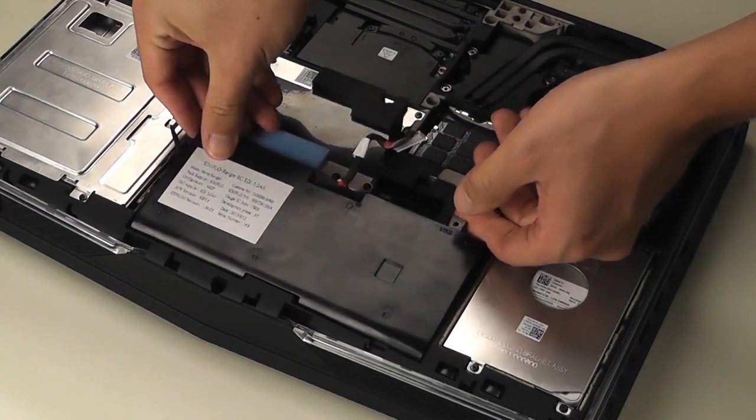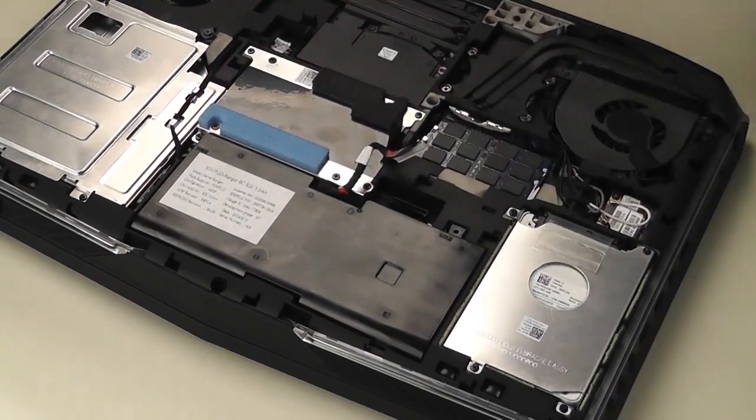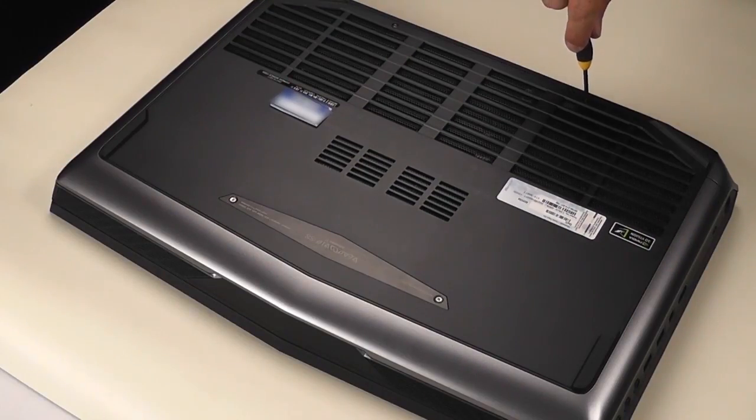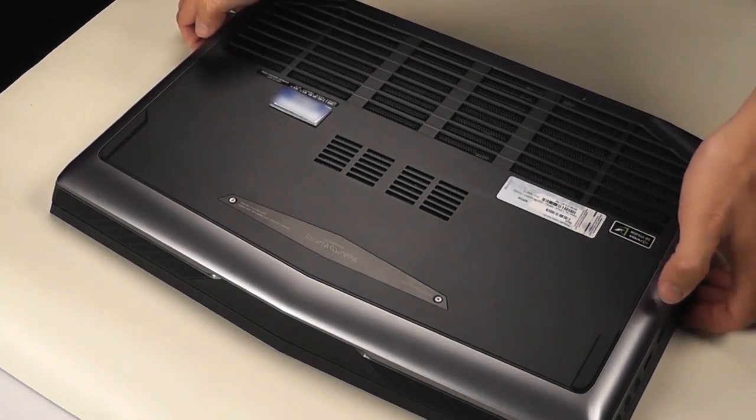Install back the battery, then the bottom door, and finally the screws. And you are done.